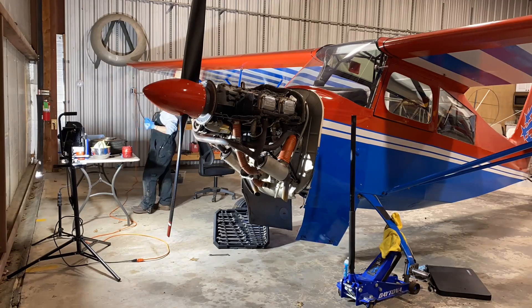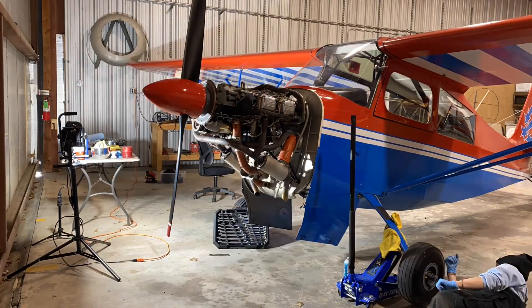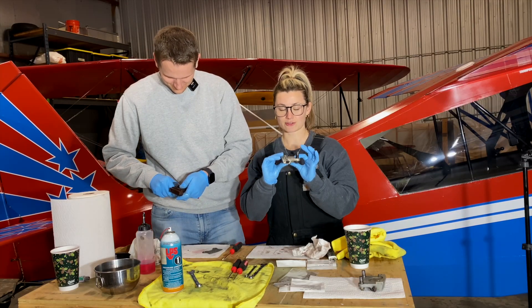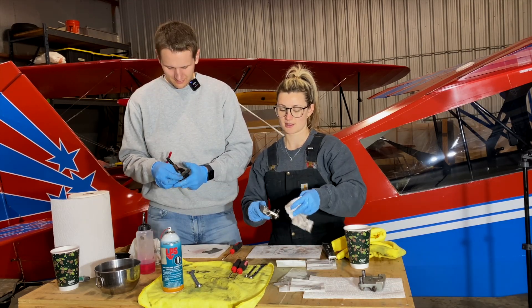We're giving the brakes a refresh on the Citabria. We are rebuilding the brake calipers and we're also going to replace the brake pads.